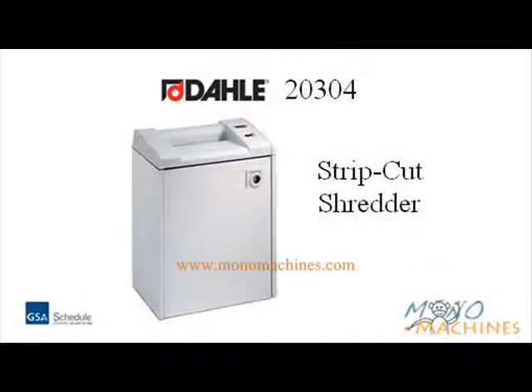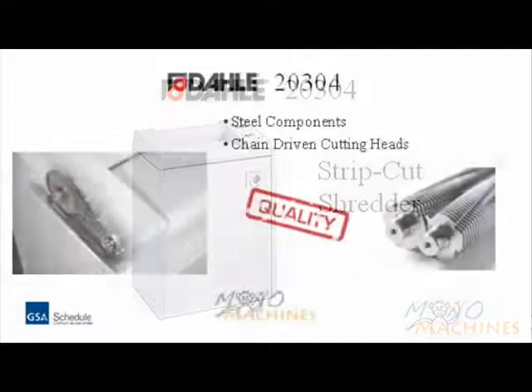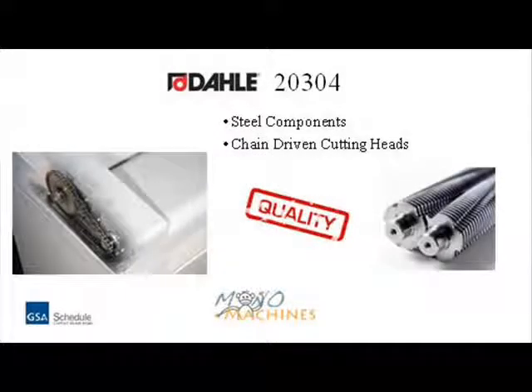Mono Machines would like to introduce the Dahle 20304 strip cut shredder. Dahle shredders offer steel components versus plastic, including chain-driven cutting heads, allowing for slip-free power to help eliminate jams.